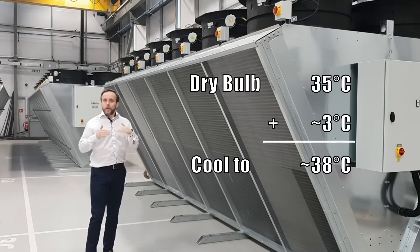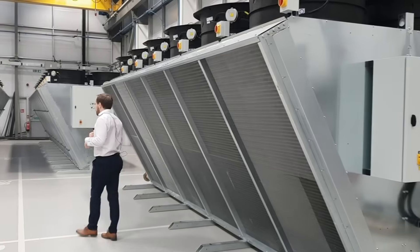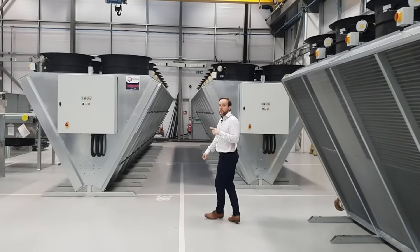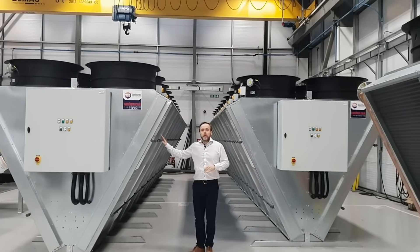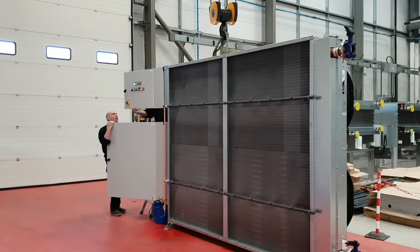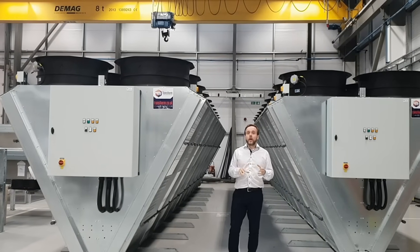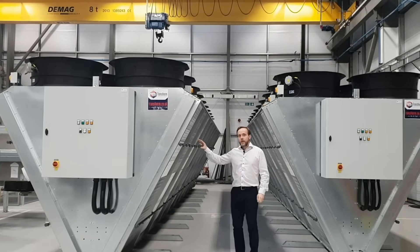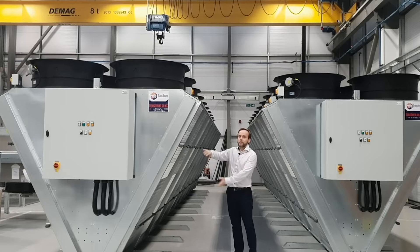If however you need to cool below that, we then need to start looking at an adiabatic cooler. Adiabatic coolers are capable of cooling below dry bulb conditions, and they do this by increasing the relative humidity of the air. Adiabatic coolers are typically good in moderate to warm climates with low to mid levels of humidity, because they pre-cool the air by increasing the humidity before that air is then passed through the coil.